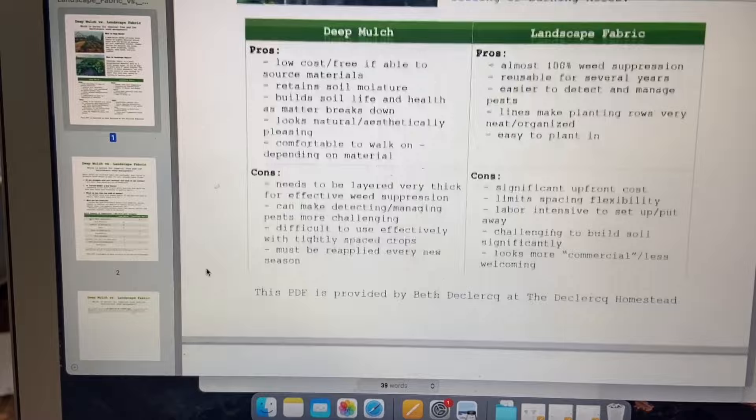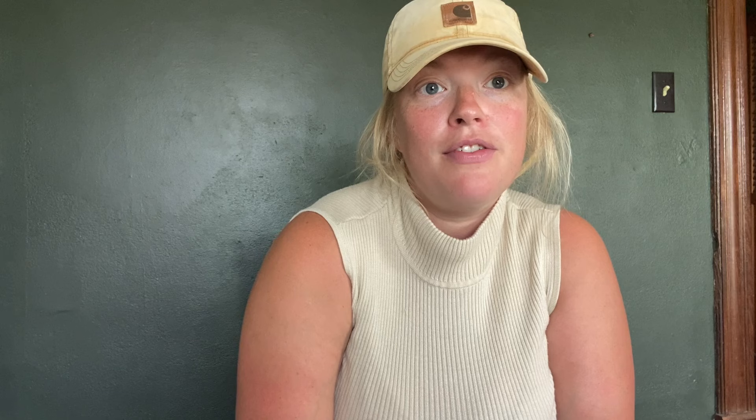These are just some of the observations I've made — I hope it helps you decide what might be best for your garden. If you want a summary of all the points I've made, I made a little chart you can download for free — I'll put a link in the description. There's also a link to the Grower's Solution fabric I love and recommend, and you can get 10 percent off using my code, which is 'homestead.' Let me know if I forgot anything or if you have questions!